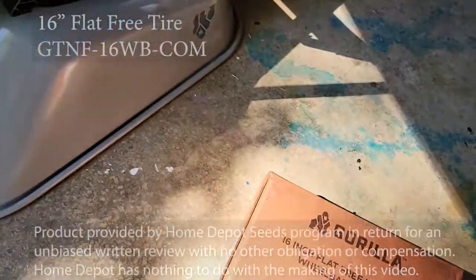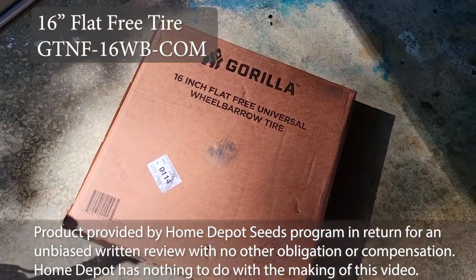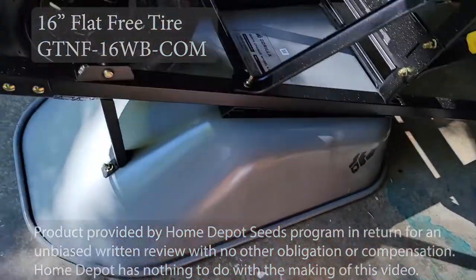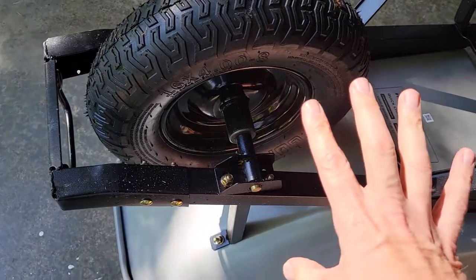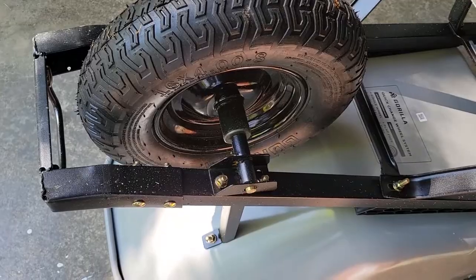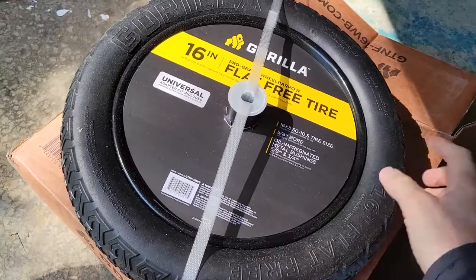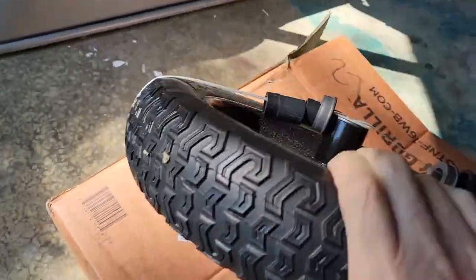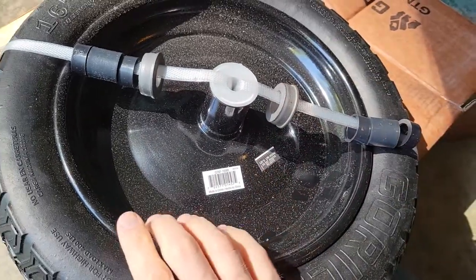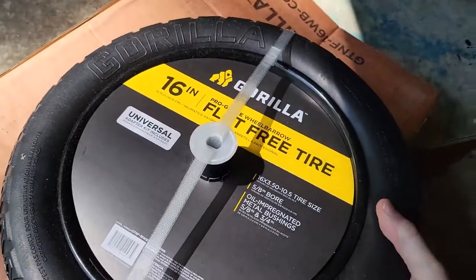I had wished that it came with a no-flat tire. Well today, thanks to the Home Depot Seeds program, we have a 16-inch flat-free universal wheelbarrow tire from Gorilla. Despite not having any instructions with the wheelbarrow or with the tire, we're still going to swap this pneumatic tire out. In the kit you get a 16-inch tire with wheel. It's universal, and it has oil-impregnated bushings — and no instructions.